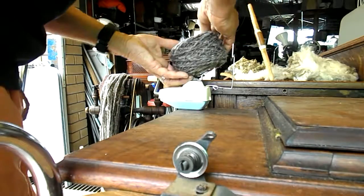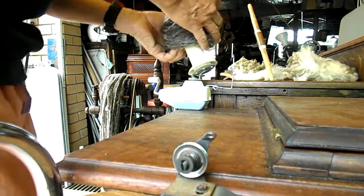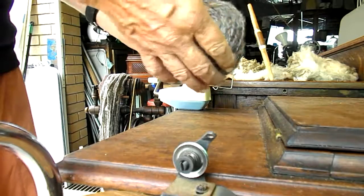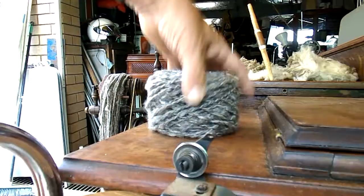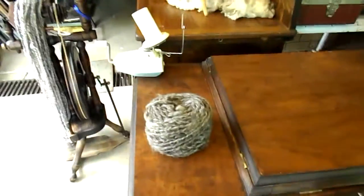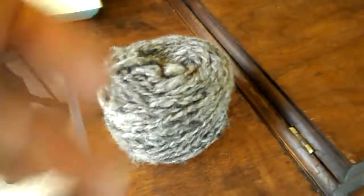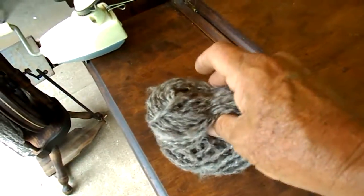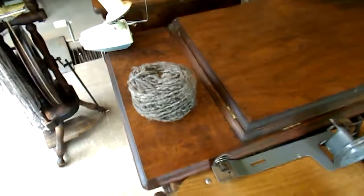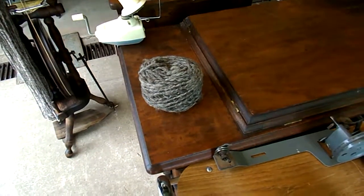There we go. Well done. We'll grab the end, we'll slip it in the middle there. And look how nice and fluffy that is. All I can say is, that's the job well done. You've seen it from go to woe. Thank you for your time.